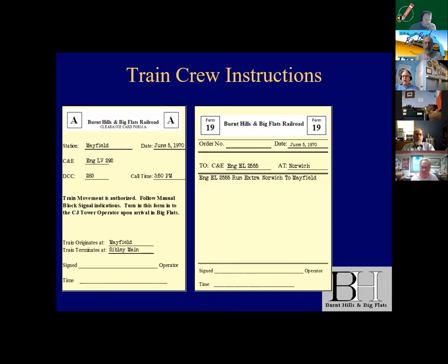Andy Sprandio — who I got to meet, another great guy — is probably rolling in his grave, but I don't dictate train orders. So I have pre-formatted Form 19s. It's always June the 5th, 1970. That happens to be when I started the HO railroad — June the 5th also happens to be my wife's birthday, so it's a little political — it's always June the 5th. I found an old typewriter font for computers so it kind of looks like an old typewritten form. This is a pre-stage thing; I have a stack of them.